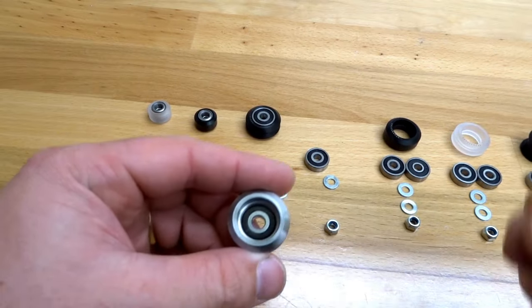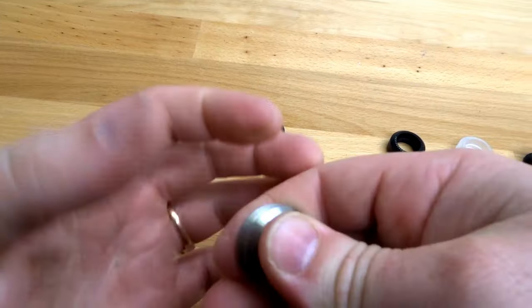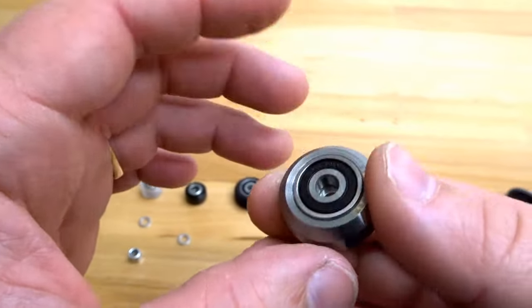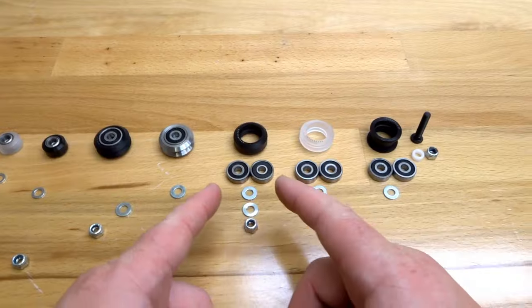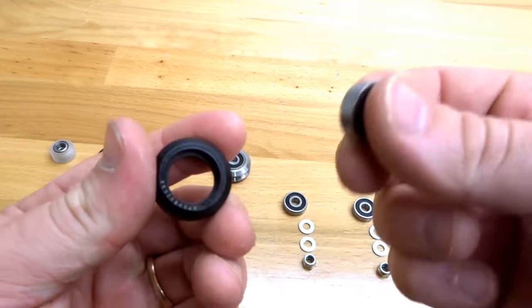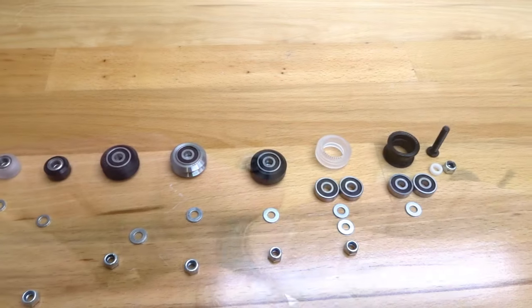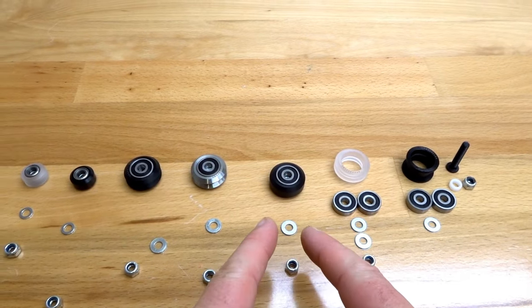Take your precision shim, place it in the middle, add your additional bearing and pop that into place. That is the assembly for our metal double V wheel. Moving forward to our solid Delrin V wheel — once again, bearing in the face, add your precision shim and your additional bearing, and that is the assembly for our solid Delrin V wheel.